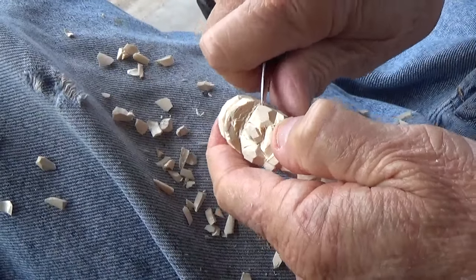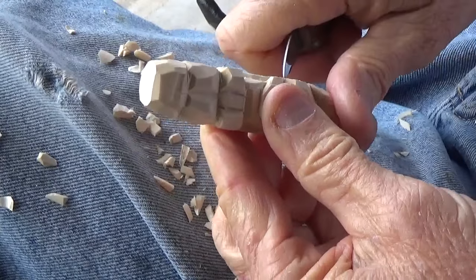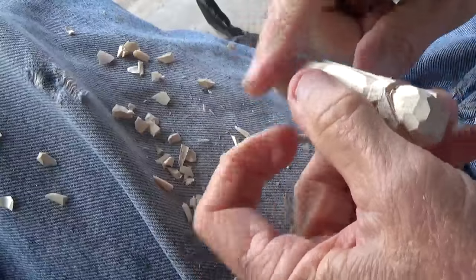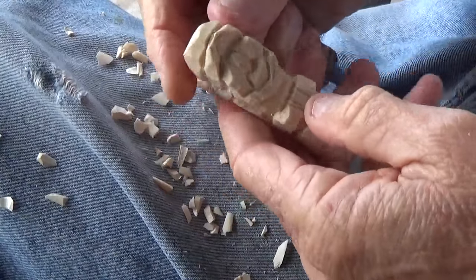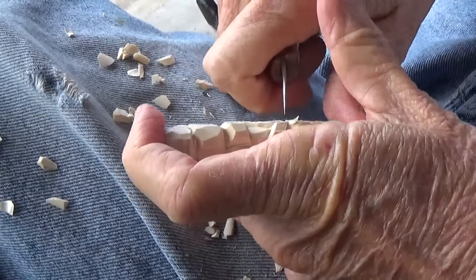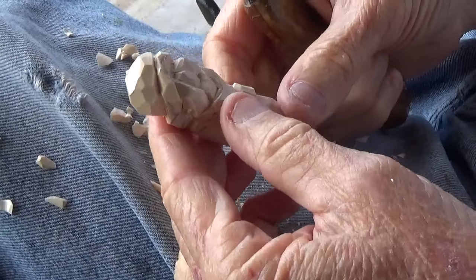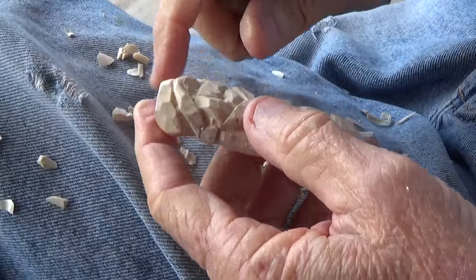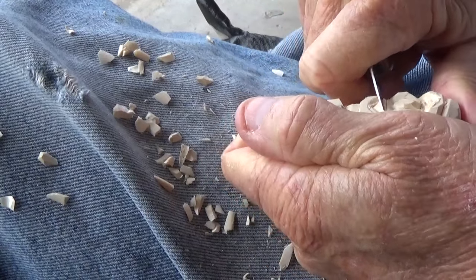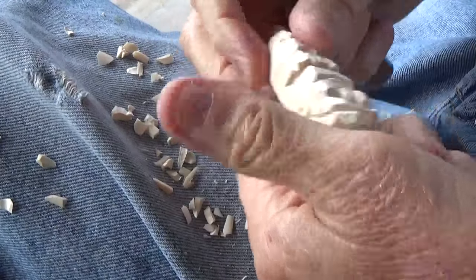We can actually cut little things in there to signify the ears, just like in here, but it's not really all that definitive. A lot of this stuff isn't really heavily defined, so it's not a vital part of the piece — not like the actual face itself. Now we want to cut across here just for a little mouth. It's just a very primitive mouth that we're going to cut across, just like that — very primitive.